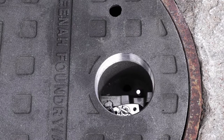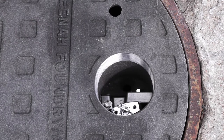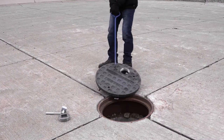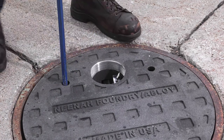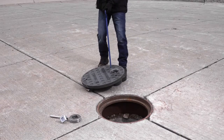Once the lock is swung to the side, reach in and pull back on the ductile iron lock bar which disengages the latch from the underside of the frame. The cover is now unlocked and can be removed from the manhole frame. To remove the cover, simply insert a standard pick into one of the two pick holes on either side of the lock housing and drag the cover out of the frame.